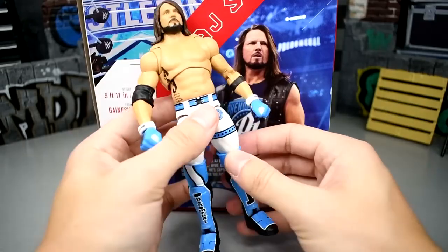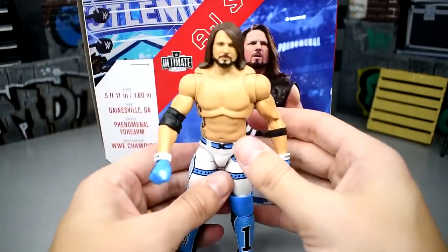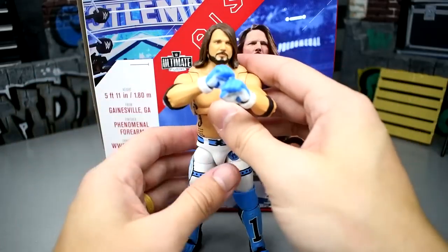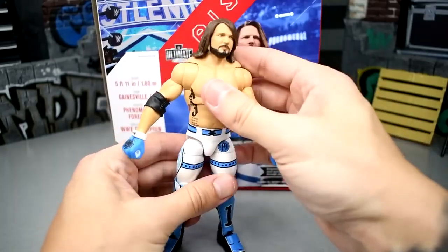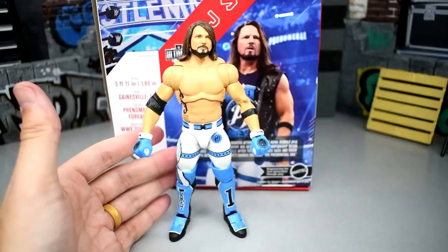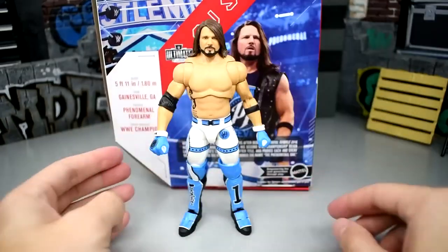This figure has really great articulation. He has the drop-down hip joints to help with that forward kick. His beefy thighs are part of the brand new AJ Styles formula — they used the Jeff Hardy torso it looks like. The butterfly joints are magnificent. This figure just feels immaculate. I've had so much fun posing this guy — he looks built and doesn't look tiny like the old figures.